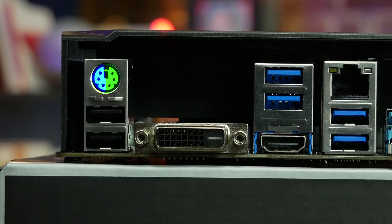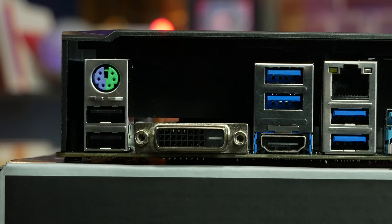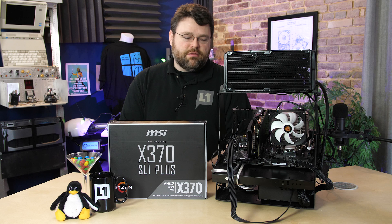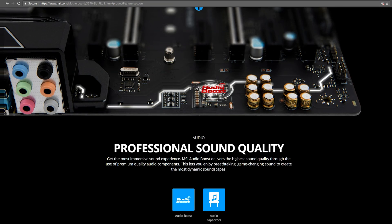Let's take a look at the back panel. We've got our combo PS/2 mouse and keyboard port, which is great for people rocking a Model M. We've got two USB 2.0 ports, DVI and HDMI — those are for CPUs that have built-in graphics. We've got USB 3.1 Gen 1 and another two USB 3.1 Gen 1 below our Realtek gigabit Ethernet adapter. Then we've got our AsMedia USB 3.1 Gen 2 10-gigabit-per-second ports, and our Realtek ALC 892 codec providing six stereo input/outputs for sound, with 7.1 channel HD audio.